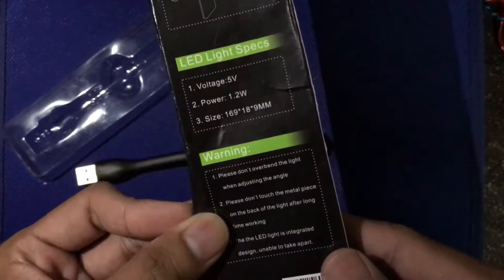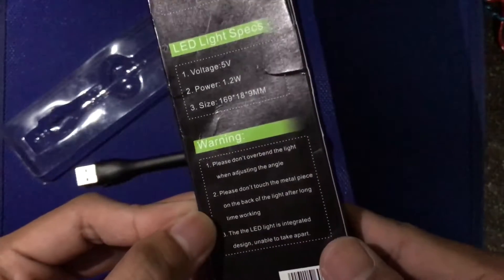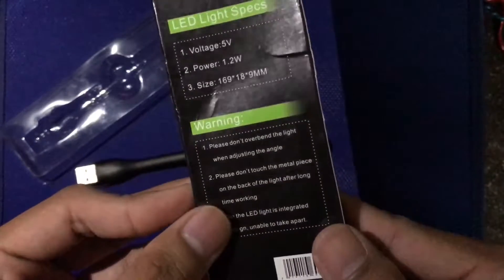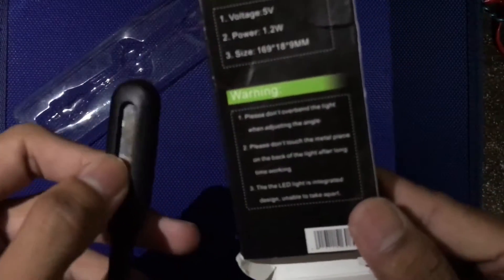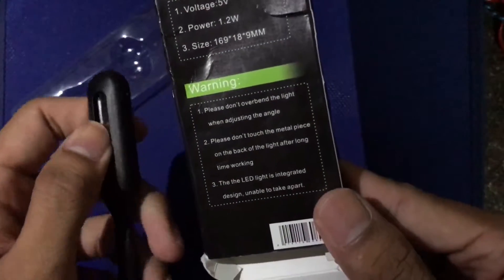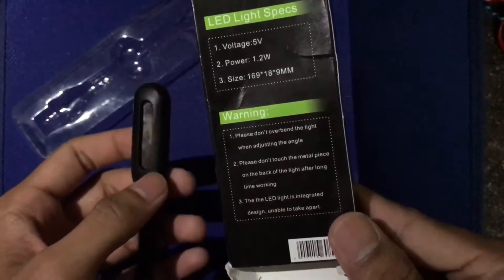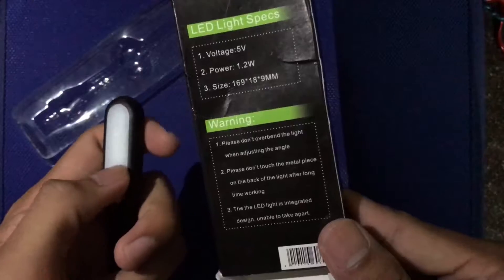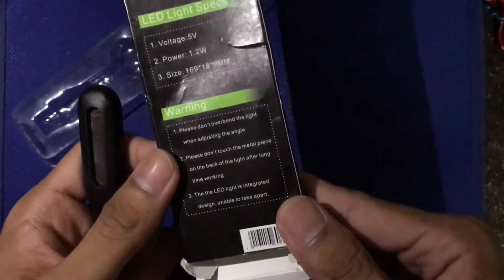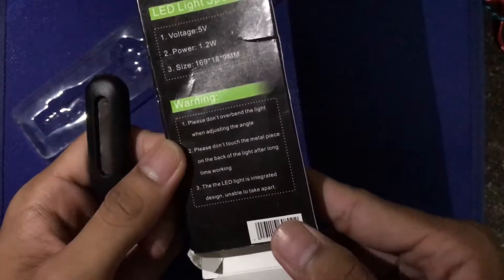Warning: please don't over-bend the light when adjusting the angle. Please don't touch the metal piece on the back — this is the metal piece — because it gets hot after a long time working. Don't touch it, it will burn yourself.